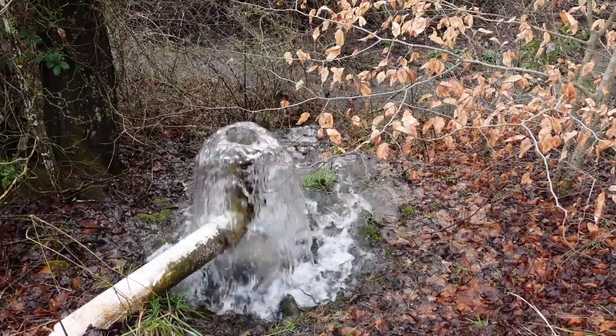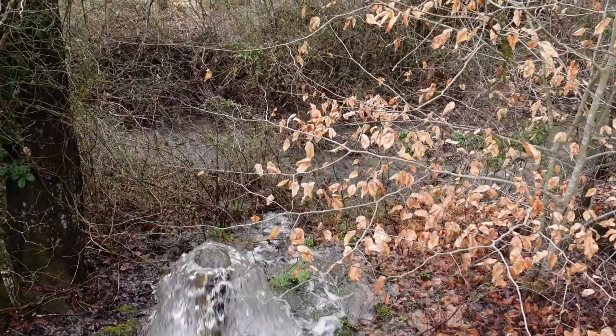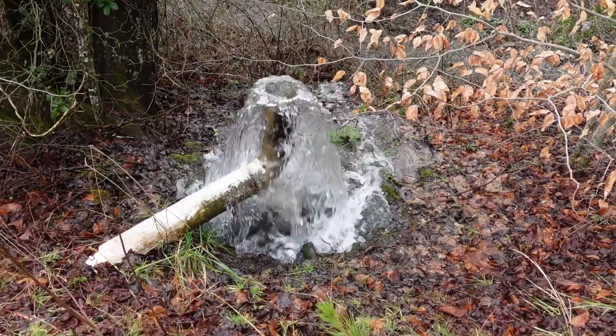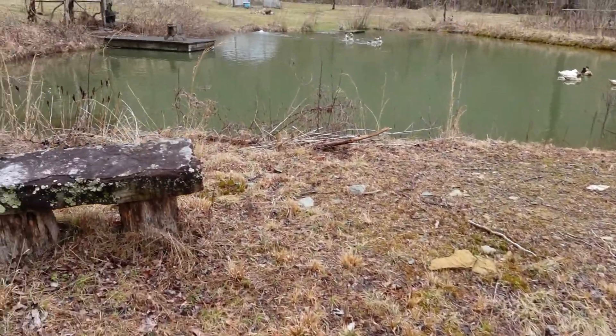When this water comes out of this stand pipe, it just flows right back into the creek, right down the hill. This pipe is flowing at full capacity because we had so much rain last night and the level of the pond has gotten a little bit too high — dangerously high.